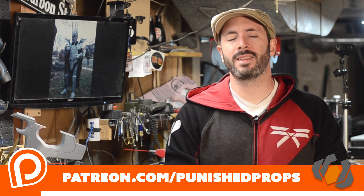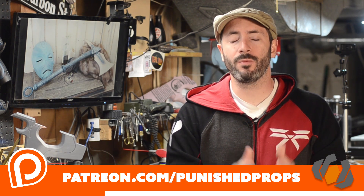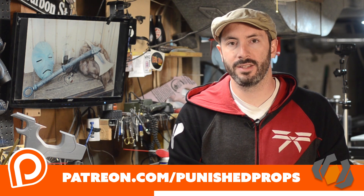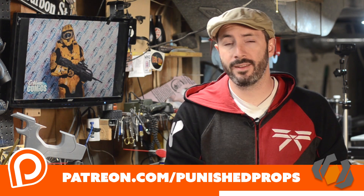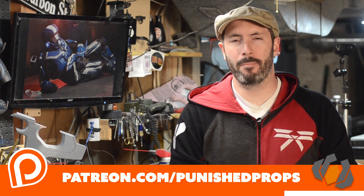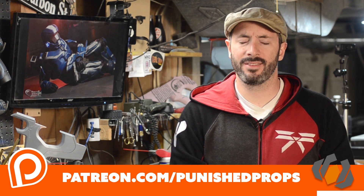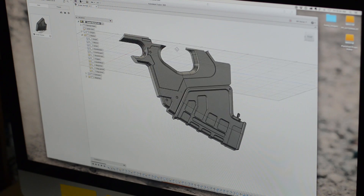Before we get to the next part of the build I want to take a moment to thank our patrons. We're putting out three or more videos per week and we could not do it without the support from our friends over at patreon.com/punishedprops. If you'd like to help us make more and better videos, head on over there and consider throwing us a buck — thanks again, and now back to the build.